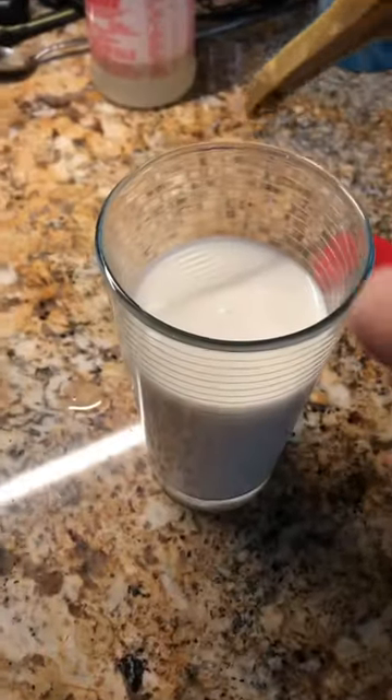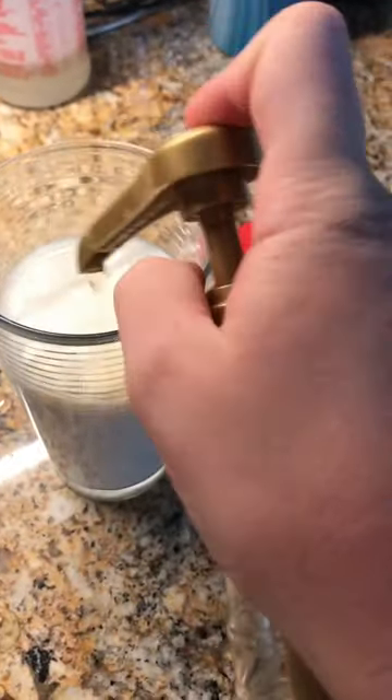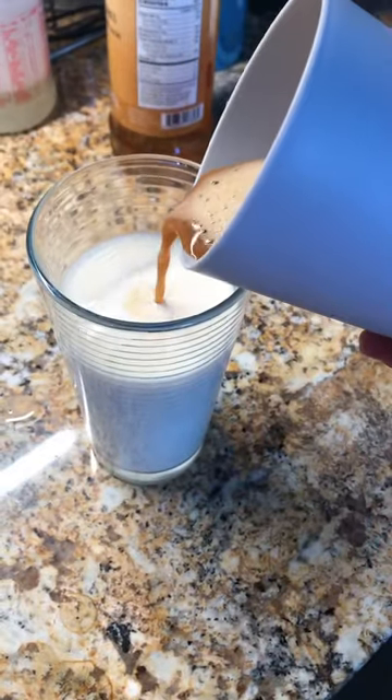Now for flavoring, I'm using caramel. Add about one and a half pumps of caramel into the glass, then go ahead and pour your espresso into the milk.